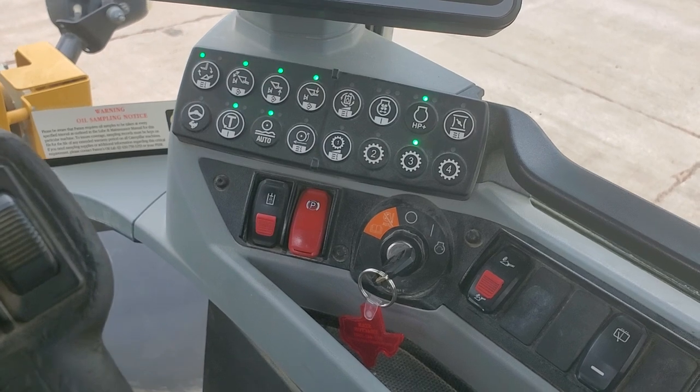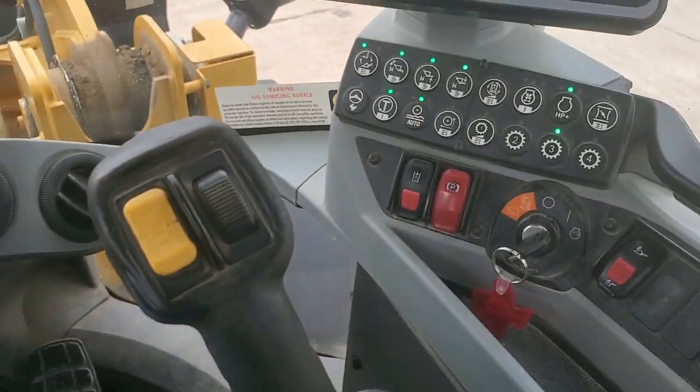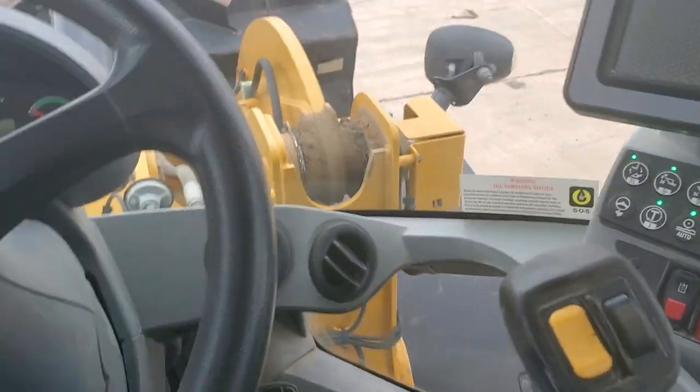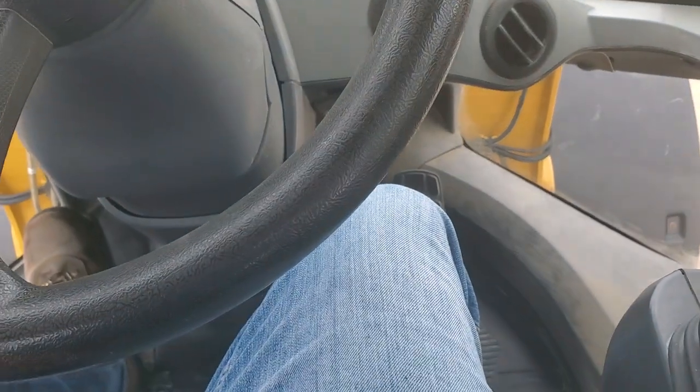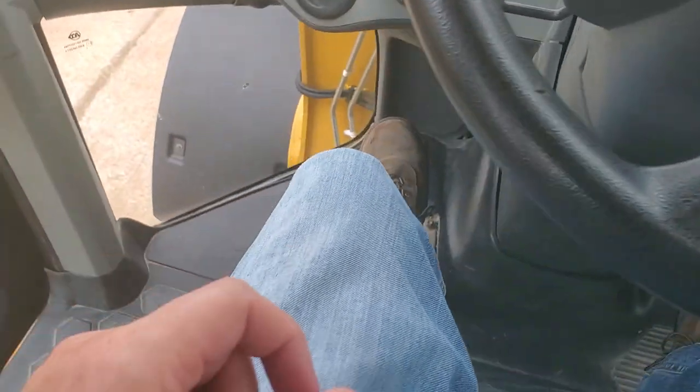As you can see, the parking brake is pushed in. As you can see, it is not pushed in now. Got the gas over here, and the brake over here on your left.